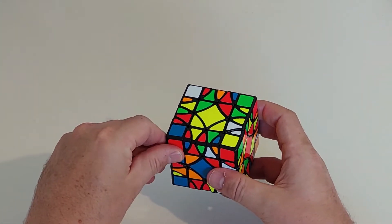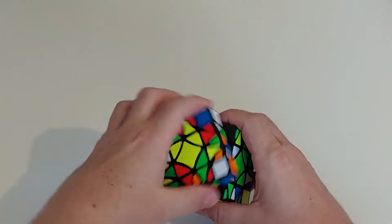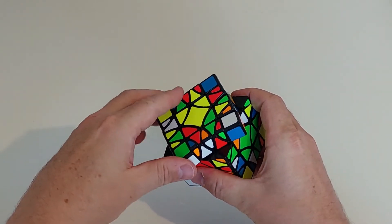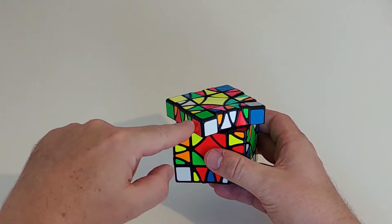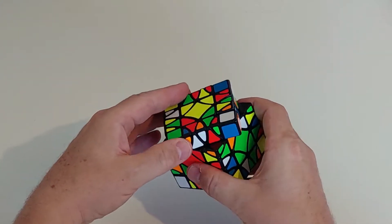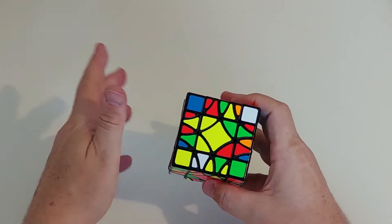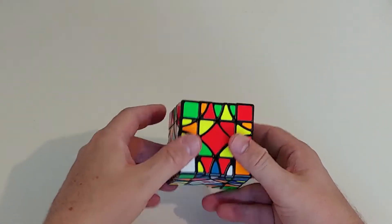This is an interesting cube - it would be a far better cube if the turning was better. What happens is you go to turn these faces and sometimes they turn fine, but you can see there it's just sort of caught. Generally what's happening is the corners kind of get misaligned - if I turn that back it'll then go. So that's the big issue with this cube. Nevertheless, let's go about solving it.